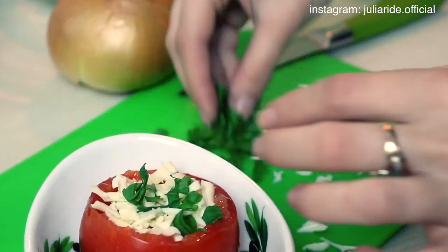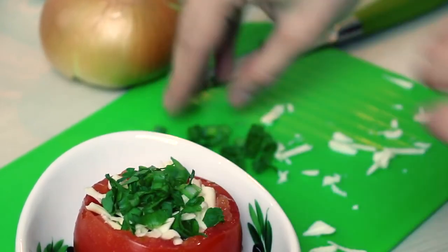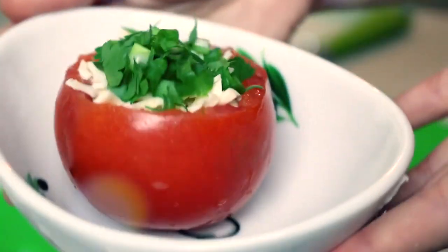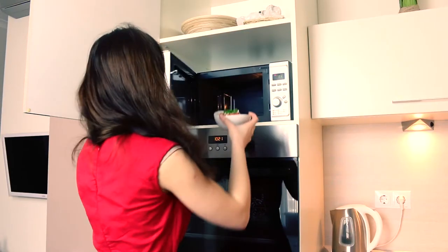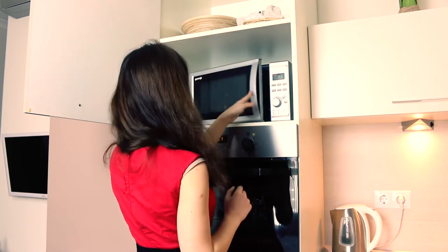At the very end, I add some more parsley and green onions, and now we are ready to send it to cook. Set a timer on your microwave for about 2 and a half minutes — and now you have all this time for your morning meditation.